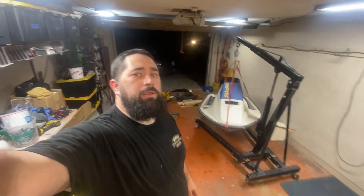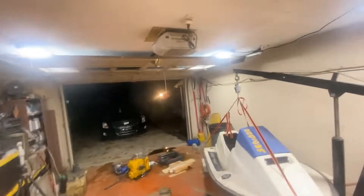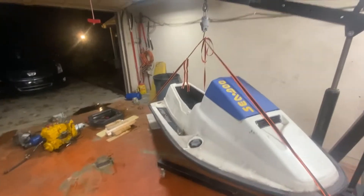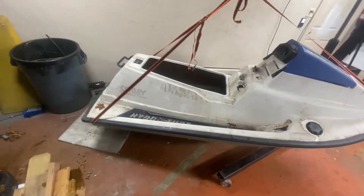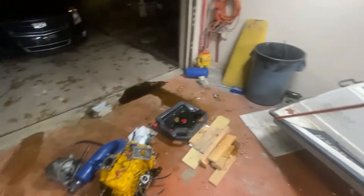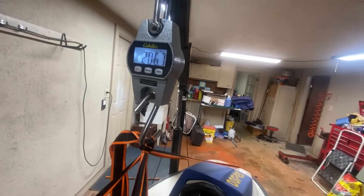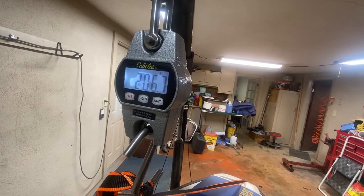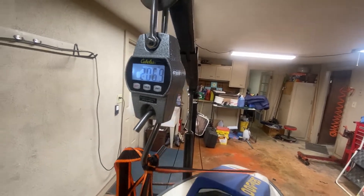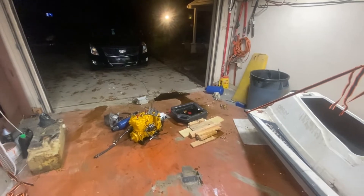Quick update — jet ski is all torn apart. I think this is pretty much all that's coming off until I start cutting. Got it hanging again for a weight update. It's still dirty and greasy, made a mess — not surprising. But what are we looking at for weight? 206.7 pounds. So we took off over 200 pounds in engine, jet drive, fuel tank — all of that. It's definitely helpful.